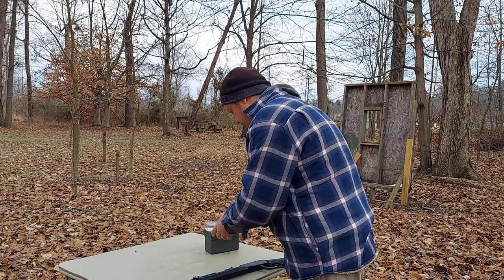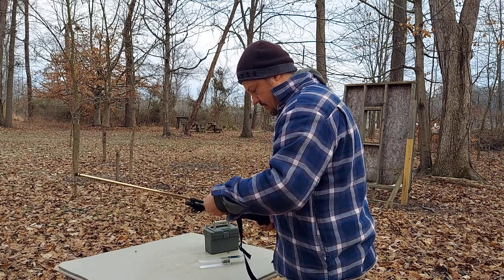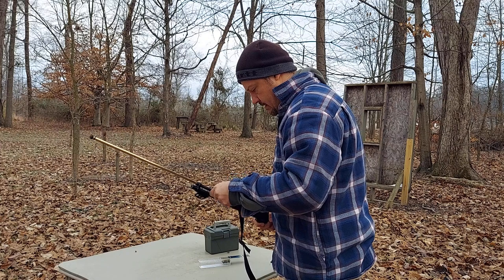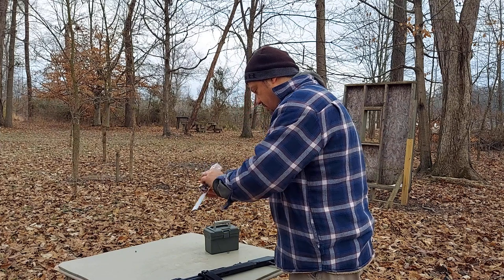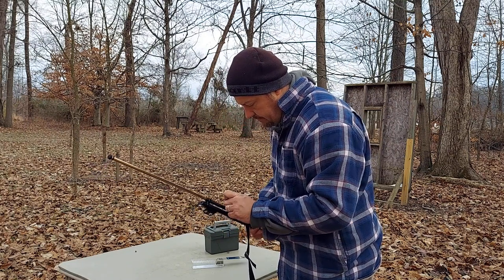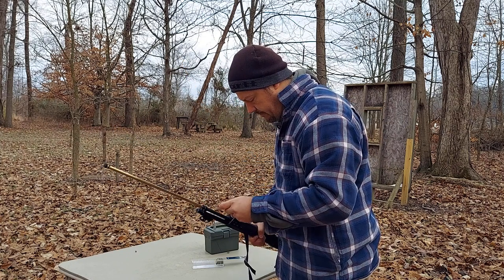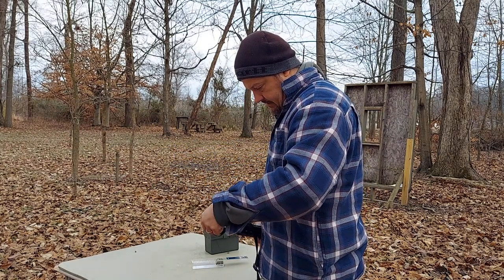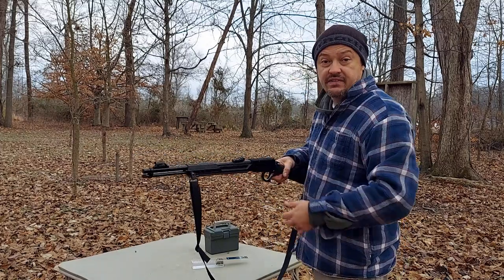Well, there's 14. Here's another 5. Alright, so there's 19. There's 20. 21. Alright, so there's 22 rounds in the magazine. And it does shut. So let's see if it cycles all of these.